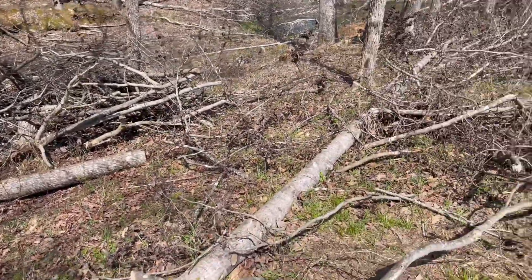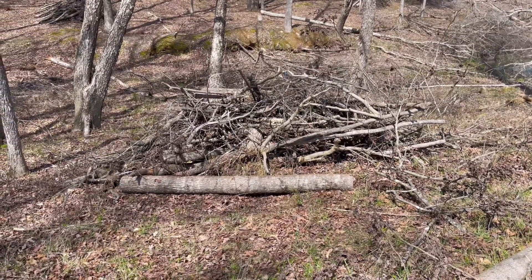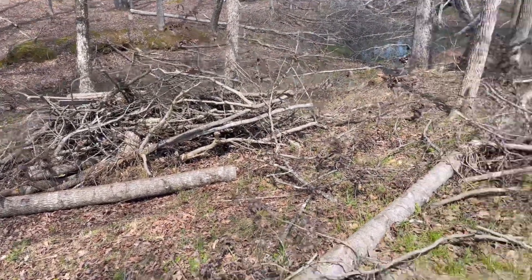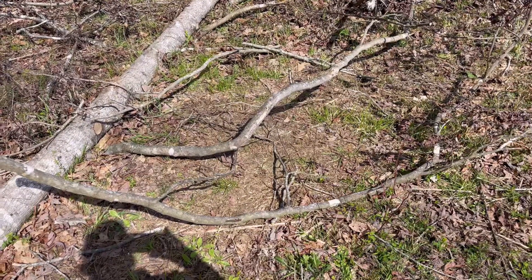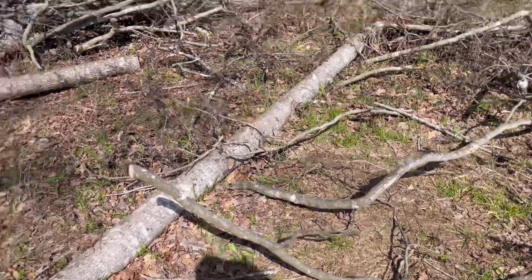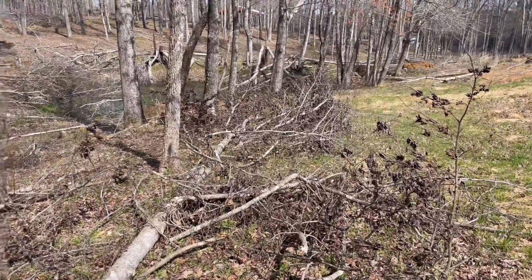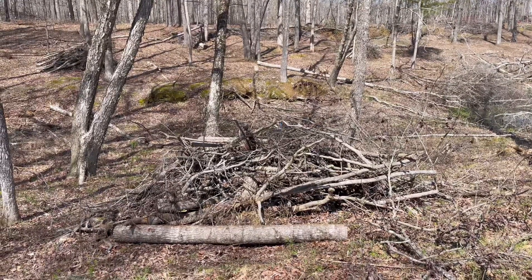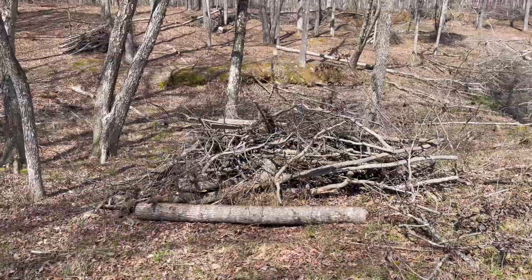After I've got all the big logs stacked at the bottom — roughly, it doesn't have to be pretty, this is a brush pile, not a work of art — I'll go back with the second biggest pieces and pile those on top. Then I go back one final time with all the lightweight stuff and pile that on top. I'm going to go ahead and finish this one up and then show you the finished product.